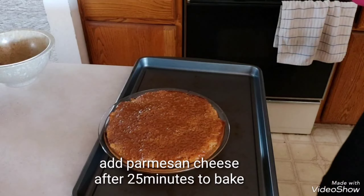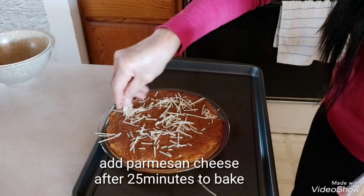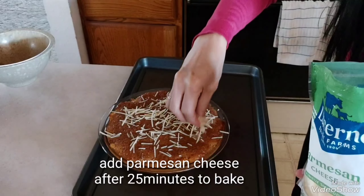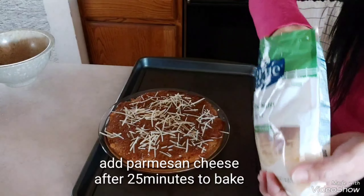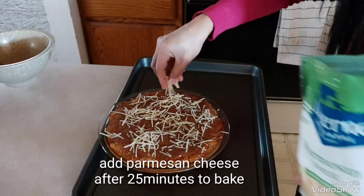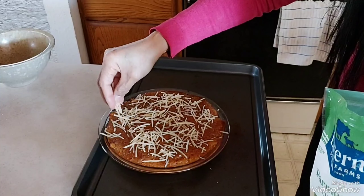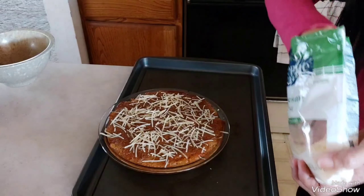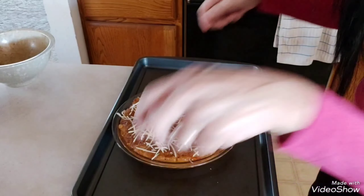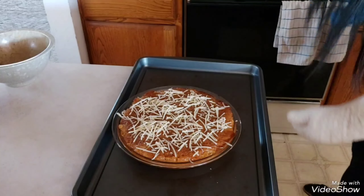So 25 minutes, inaho natin, and lalagyan natin sya ng parmesan cheese. Yung iba kasi gusto nila ganyan na lang yung parmesan — sa akin, lulutuin natin sya ulit ng at least 5 minutes. Magiging yummy — balik natin sa oven.